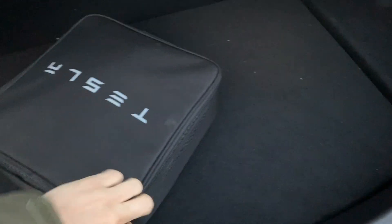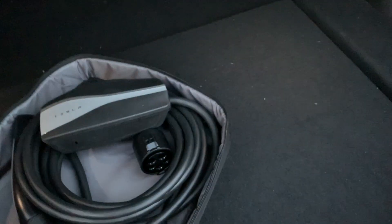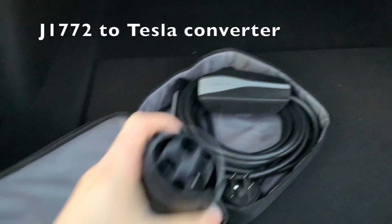The charging station has a J1772 connector, so I took out the J1772 to Tesla converter that came with the vehicle. It snapped into the connector smoothly.